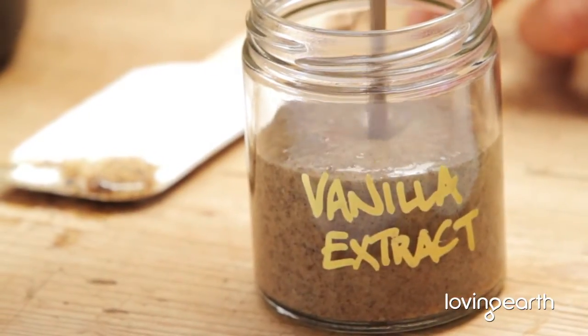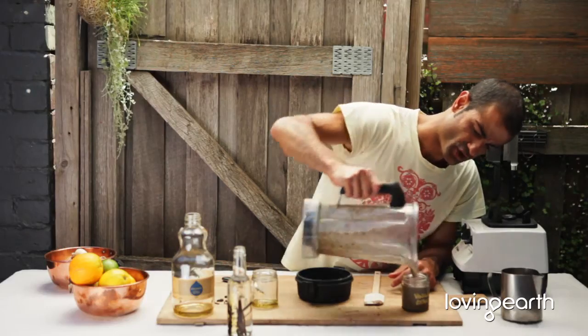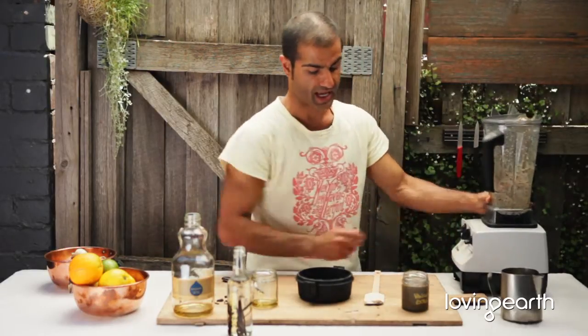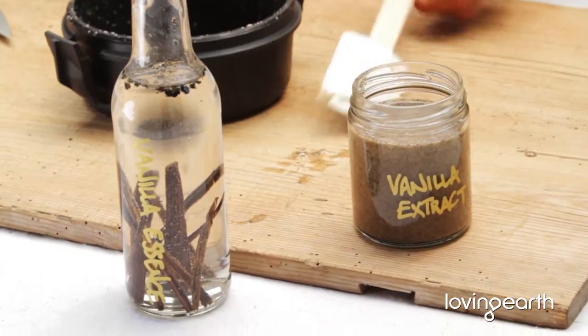Here's your vanilla bean extract — gorgeous. You can store them in these beautiful jars; it's nice for sustainability, reusing things. So there you go — whether it's going to be an essence or an extract, Bob's your uncle.